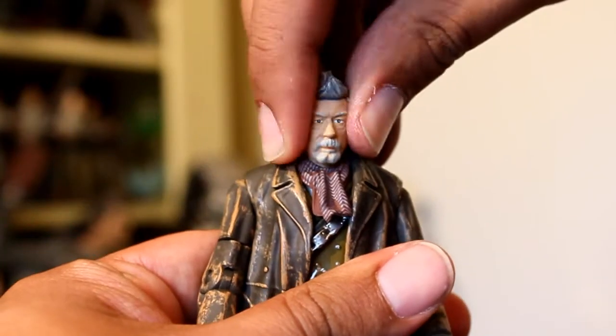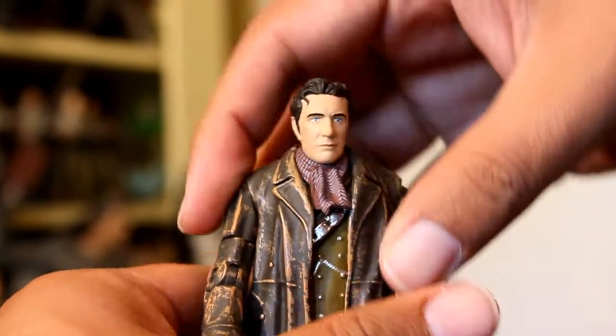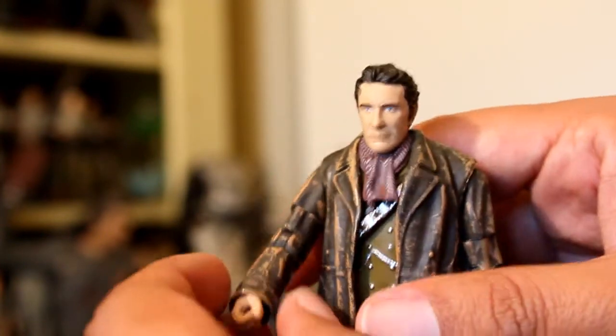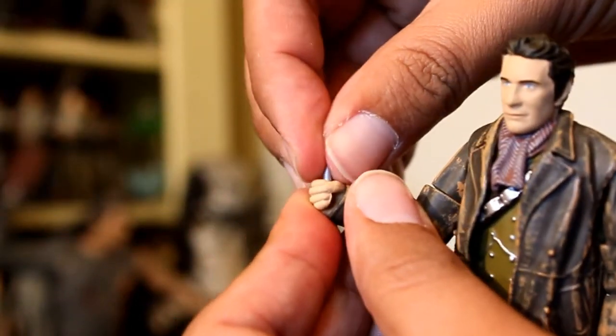Now I'm just going to pop off his head and see how easy it is to put on the other head. Wow, very easy. It is a good size, it's a good scale, it fits good, and it certainly looks cool. And while we're at it, we'll put in his sonic screwdriver.